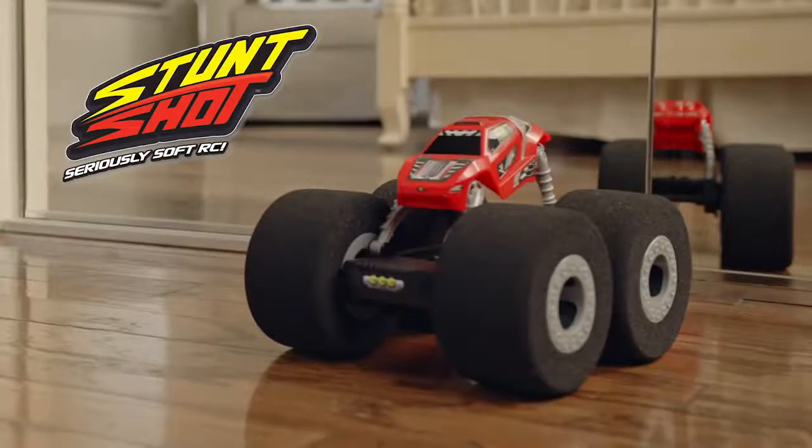Stunt Shot is coming at ya! The all-new indoor RC that'll have you bouncing off the walls!